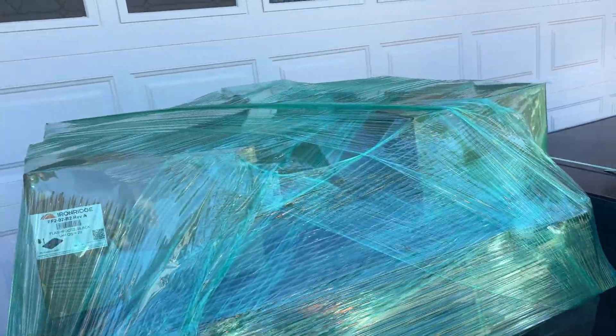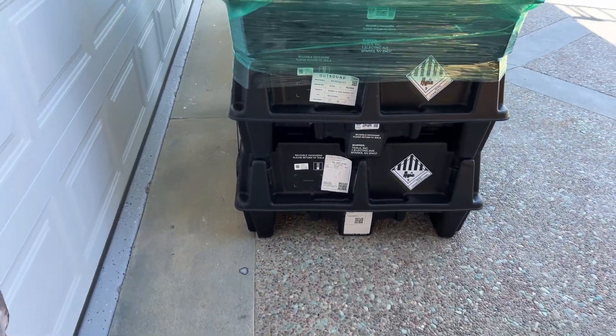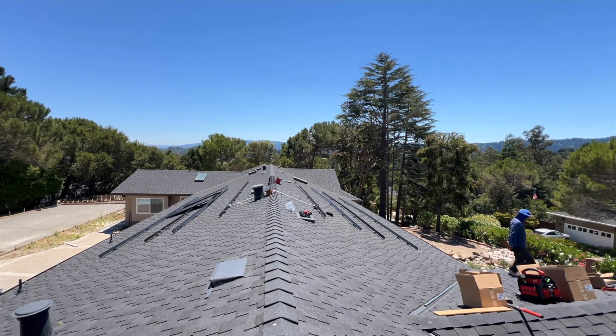Here the delivery truck came. We have 28 solar panels and three Tesla Powerwalls. After finishing the racking, we can start lifting panels on top of the roof and installing them.